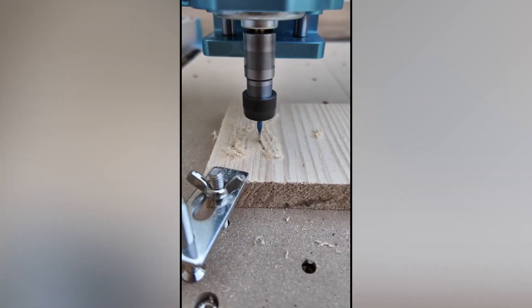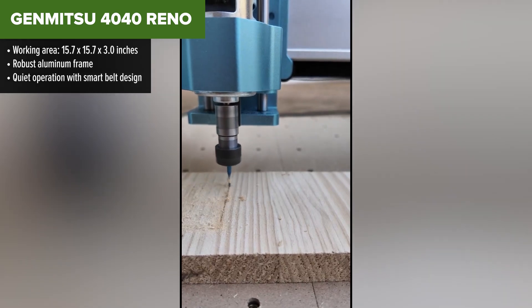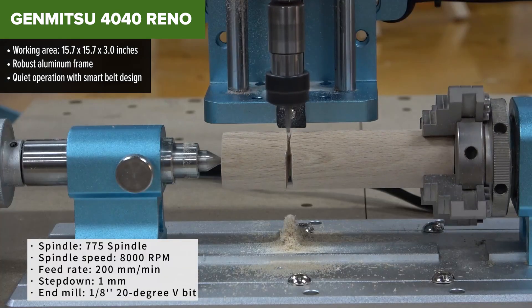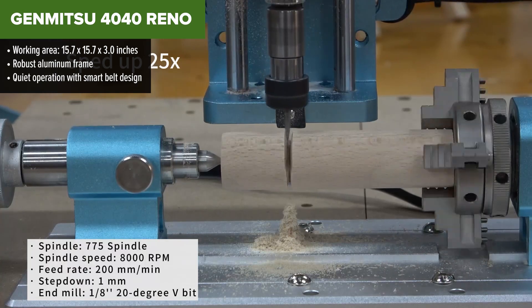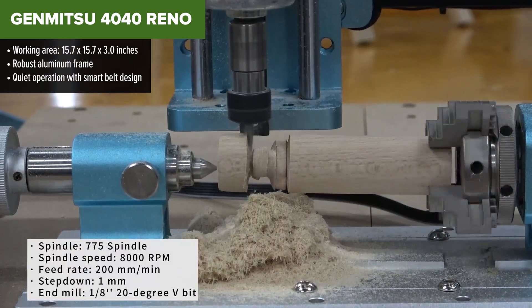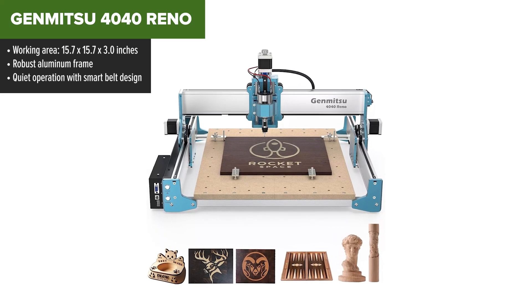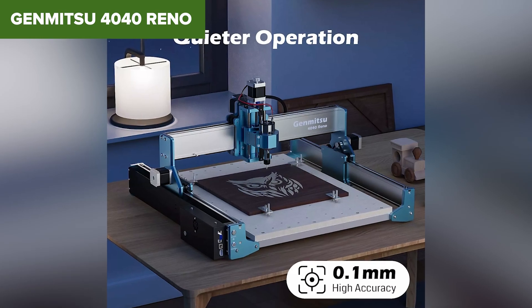Next, we have the GanMitsu 4040 Renault, a significant upgrade from its smaller sibling. With a larger working area, the Renault offers more flexibility for projects that need extra space. It features a robust aluminum frame, ensuring a durable and stable platform for precision cutting and engraving. And let's not forget its smart belt-driven design that keeps the machine running smoothly and quietly — a major plus for those who prefer a noise-free workspace.